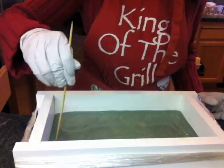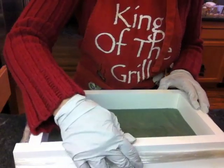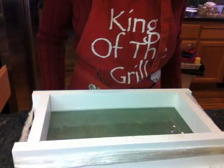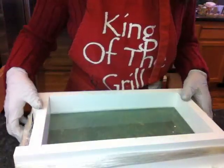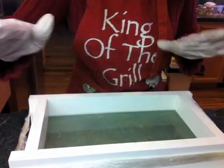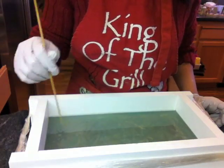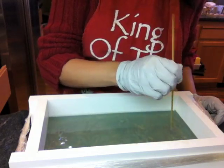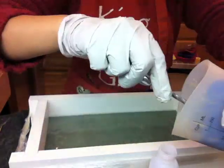You just saw me pour some more white into the mold and use a skewer to draw random circles around. Now I'm flattening the surface a bit because I'm getting ready to pour the top layer, which is white. One problem I found with pouring up high into the slab mold is that I trap too many air bubbles. I have to shake the mold, drop it on the counter, and use skewers to poke open bubbles that surface to the top.